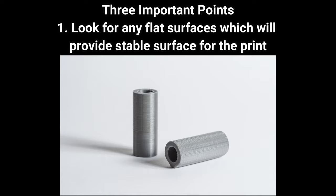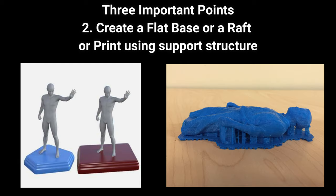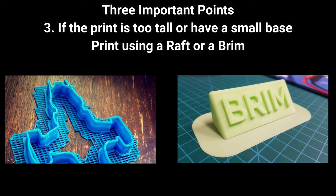For this, we have to consider 3 important points. First, we look for any flat surfaces on the model which will provide a stable first layer. Second, if the model does not have any flat area to successfully print, create a flat place or alternatively you can print with supports and a raft which will hold the print in place. If the print is tall and the first layer is fine or covers a very small area, we recommend printing with a raft or a brim to improve adhesion to the bed.